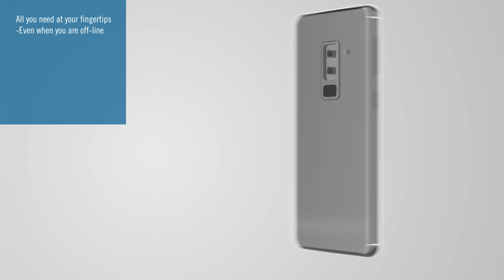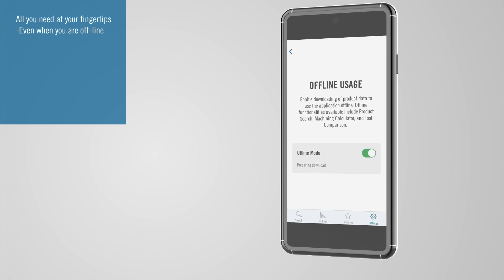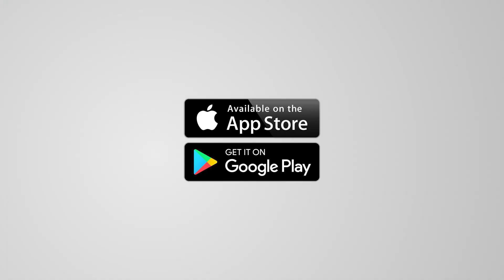Even when there's no internet connection, you can search for products, access data and use calculators for milling, turning and hole making. Download Seco Assistant from Google Play Store or Apple Store today.